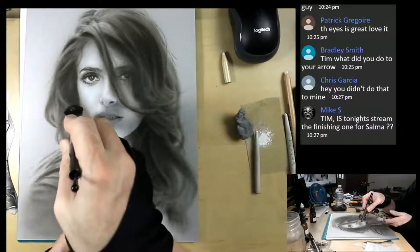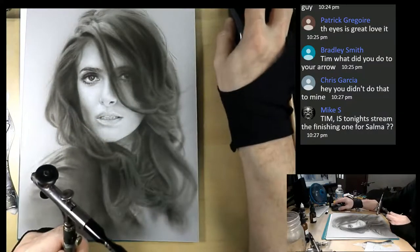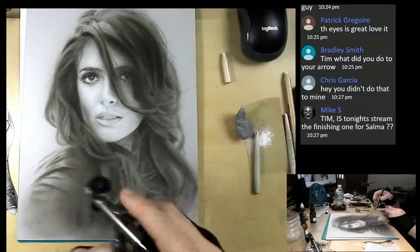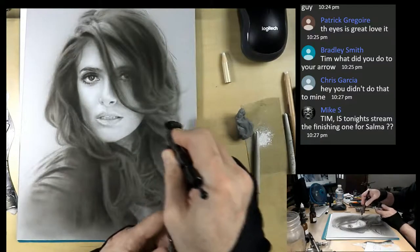I'm not going to do a part six and I'm not going to finish her tonight, but I think I'm definitely going to start part one of a different portrait next week.